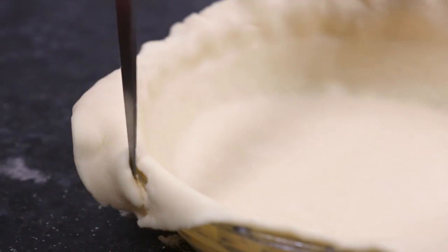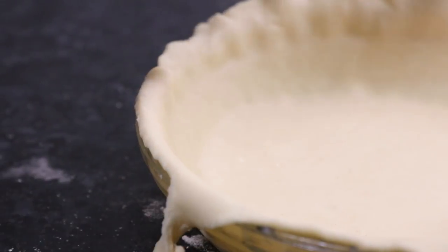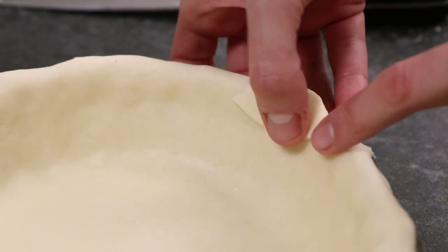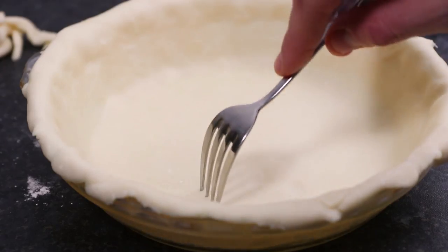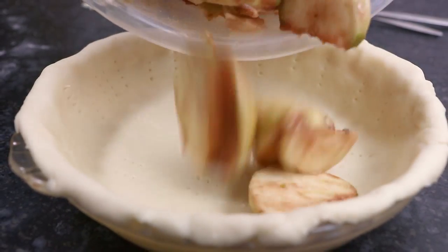Also make sure you have some overhang all the way around. Trim off any excess pastry that may be too big around the edges using a sharp knife, and you can use this excess pastry to patch up any holes around the pie. Now use a fork to gently prick the base and the sides of the pastry, then pour all your apple filling in.